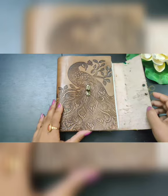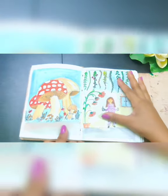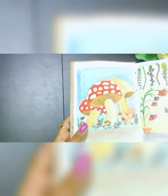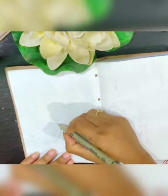Hello friends, welcome to my channel Art Spectacle. Today we will be learning how to draw this beautiful mushroom. You can draw it in your sketchbook like I have done. Let's get started.